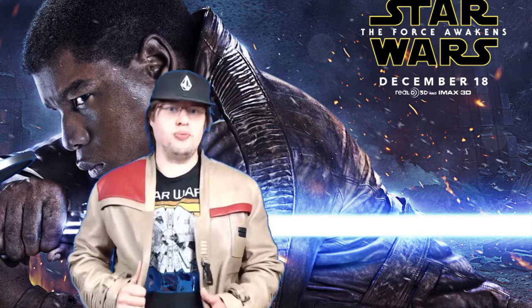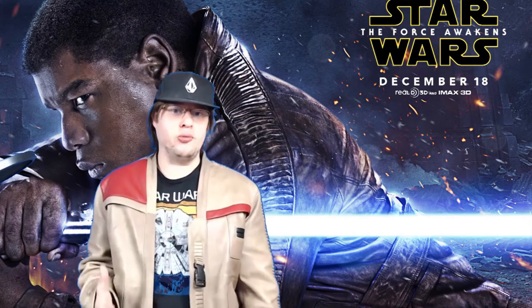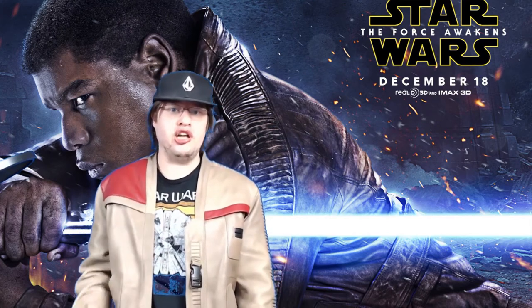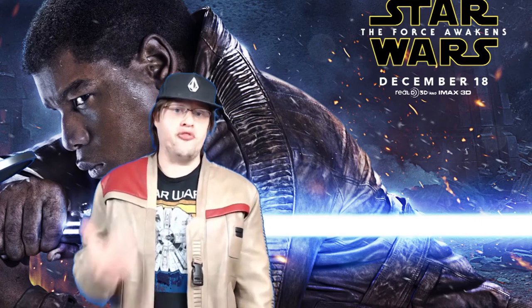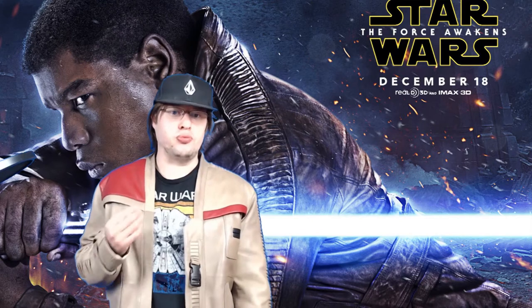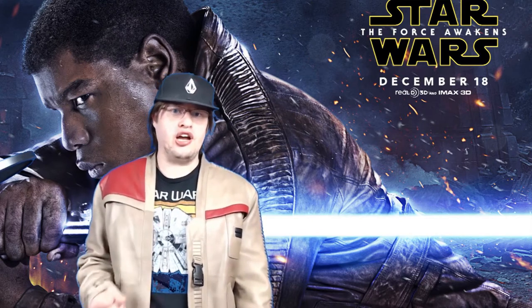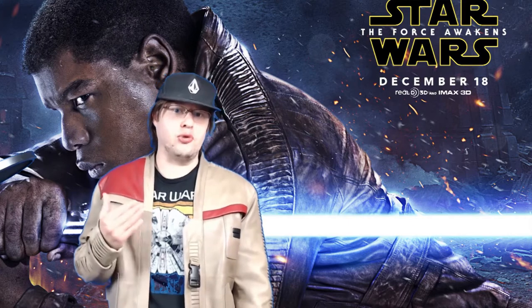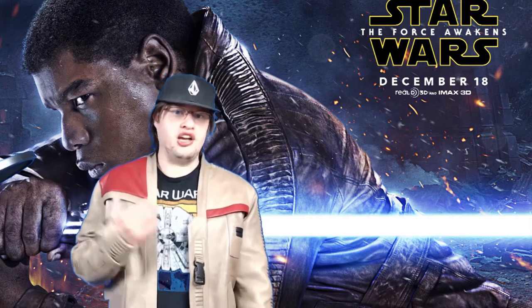I want to talk about this because it's a really fantastic looking jacket. I'm not a huge fan of the Disney sequel trilogy overall, but I am a fan of The Force Awakens and Rogue One — those are two of my favorite Star Wars movies, along with the original and prequel trilogies. I actually saw The Force Awakens several times in theaters, a few times by myself and once with my mom, who came out liking it.